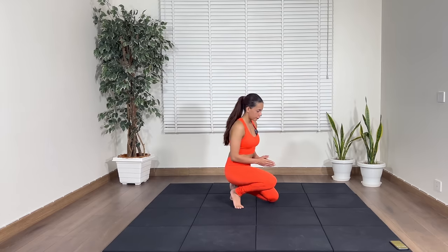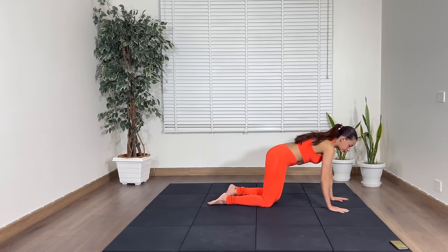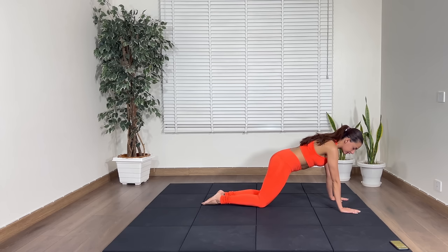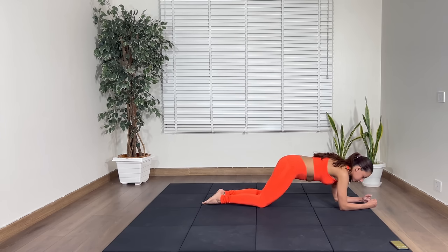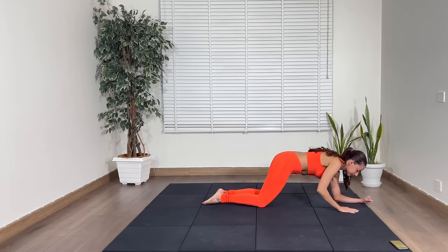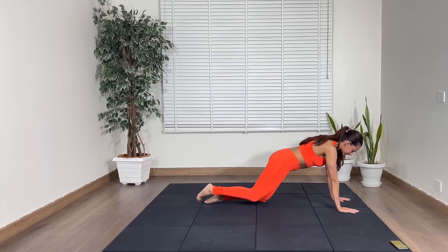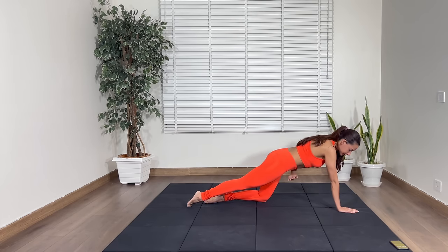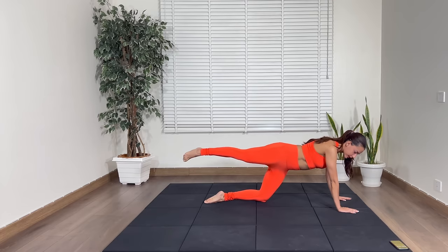Let's come on down to the floor. Now we have two options: you can do this entire workout on your palms like this, or if you have sensitive wrists you can come on down to your elbows — your choice. So the first exercise is right leg goes up, up and down. Keep your pelvis facing the floor. Don't open it up.